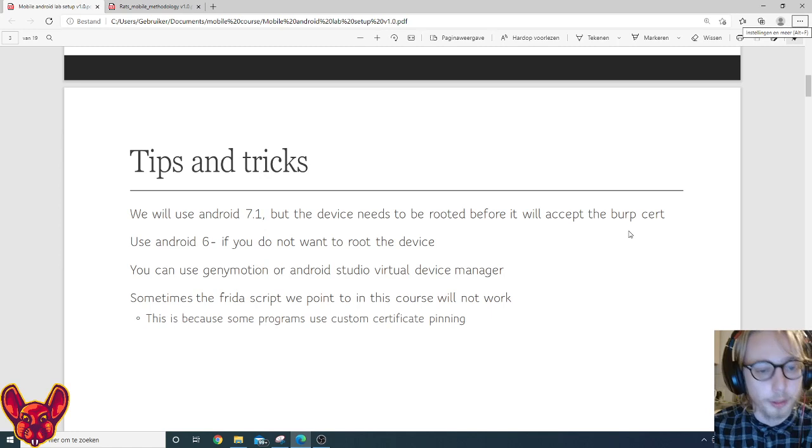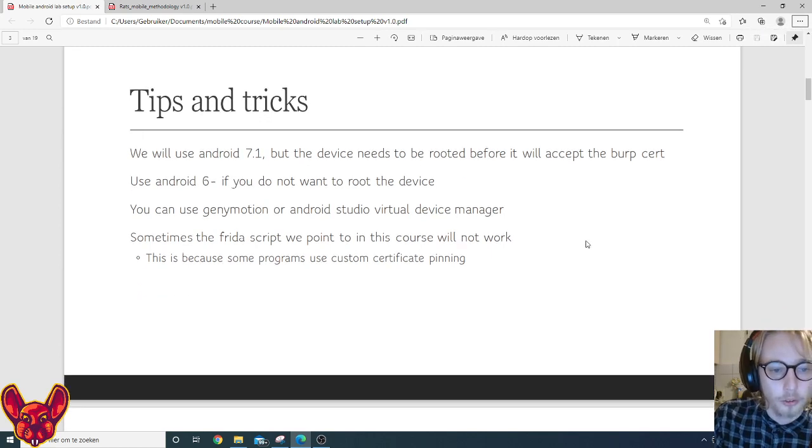We'll be using Genymotion here, but you can just as easily use the Android Studio Virtual Device Manager. Sometimes the Frida script we use won't work — that's because some programs use more sophisticated custom certificate pinning and we'll need to do some different things, but that's outside the scope of this course. We'll mostly focus on standard applications like Twitter.